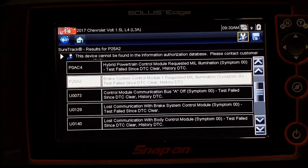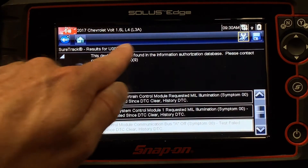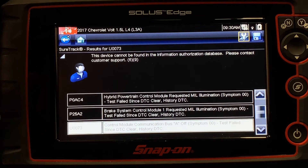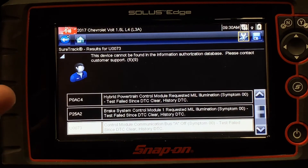Oftentimes I can select those codes and sometimes I'll get other data. This specific tool, if we had it enabled, has a function called SureTrack that would provide me extra information via the internet and a service to learn about what that code is, what its enabling criteria might be, when does it get flagged — all those things.